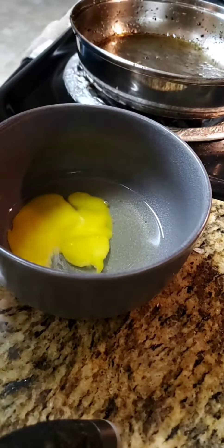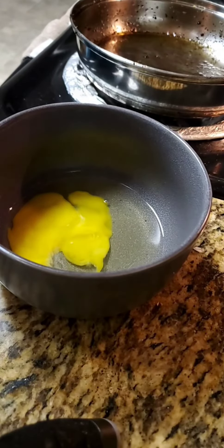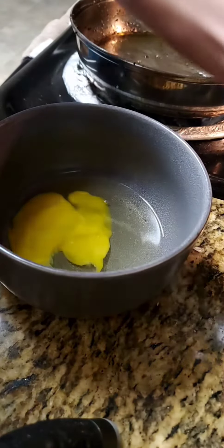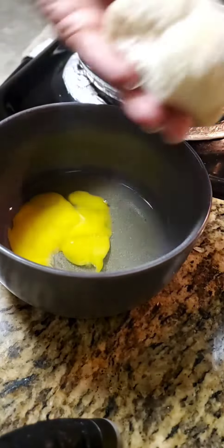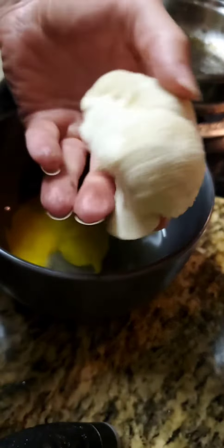Welcome back to another edition of What Is Sarah Cooking? Today, I'm making a batter because I'm going to attempt to fry lion's mane mushrooms. Let me show you what they look like — they're these weird little furry mushrooms.